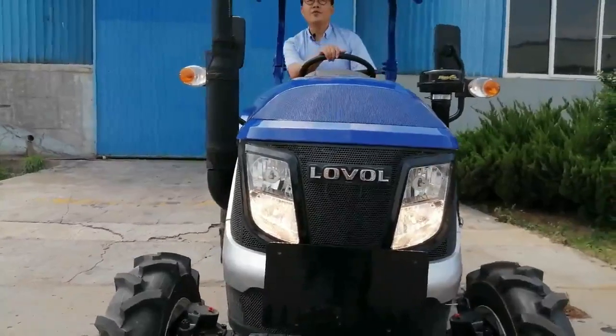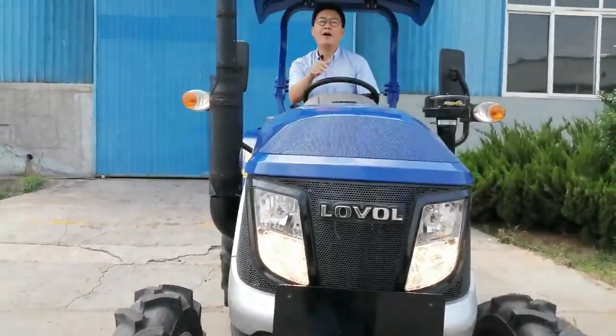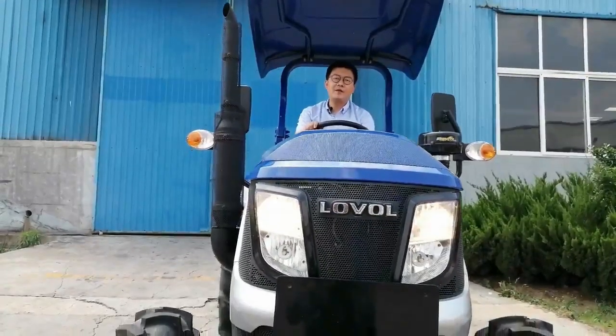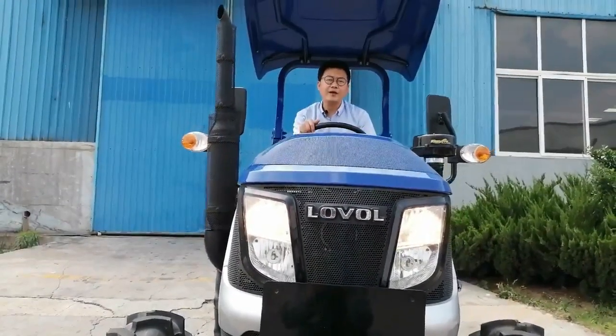The headlights are waterproof and anti-fog, with far and near light separation, highlight convex lamp, and LED daytime running lights.